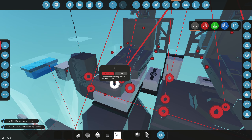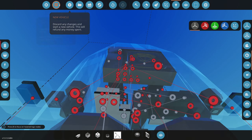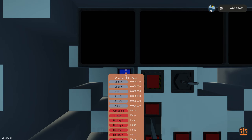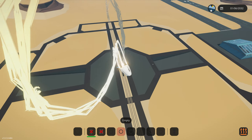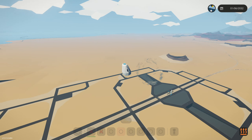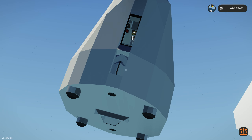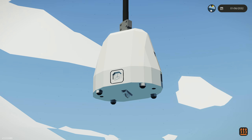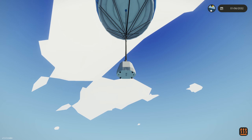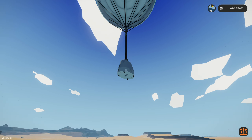We also don't want the SRBs attached when we eject, so we want to disconnect those the second we launch. We're gonna get an OR gate in our logic — the OR will handle this. A is connected to the SRB launch buttons, and B is connected to the eject, just in case they're still on. So it'll launch them off — stage one. Now if one of those is active they'll both release. Unlock stage, launch — yep, it releases the SRBs too.